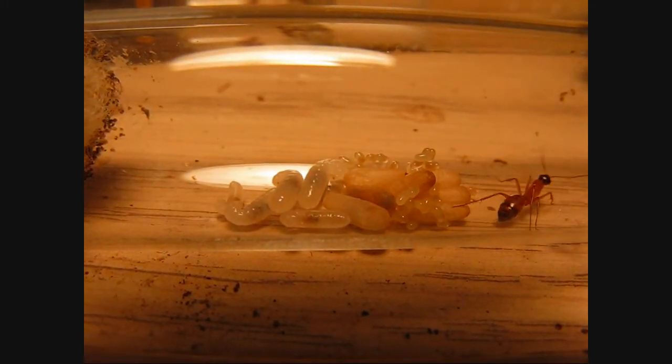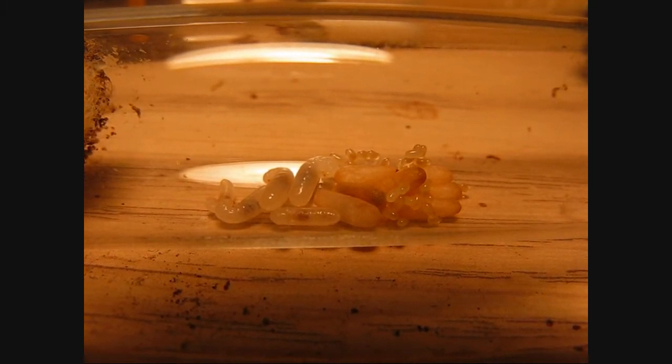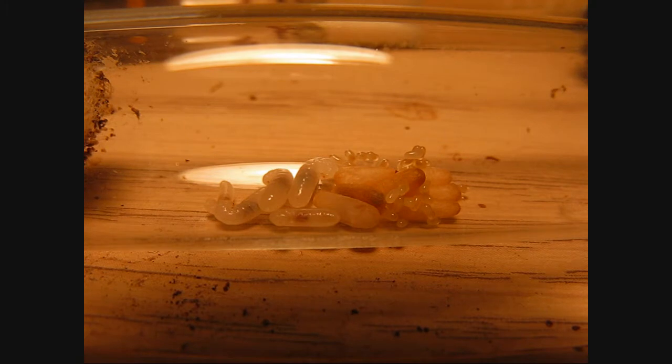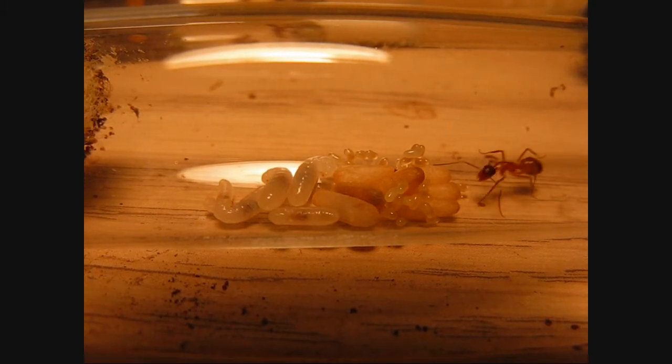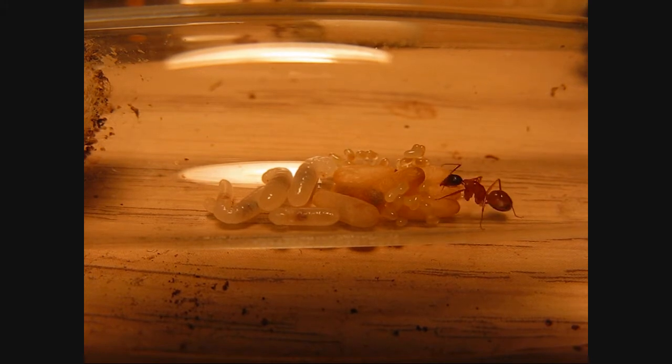How's it going everybody? Antimidation here, and I'm giving you a look at my Camponotus semitestaceus colony. They have a lot of brood as you can see, and the queen just started laying eggs.